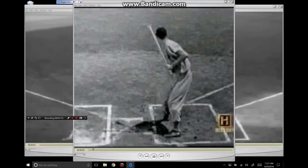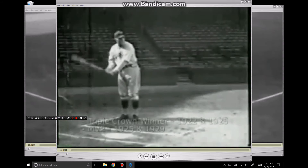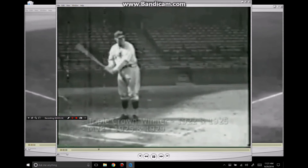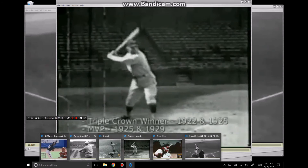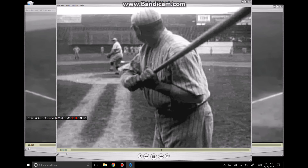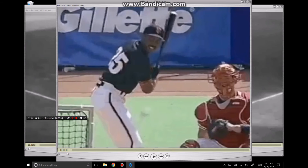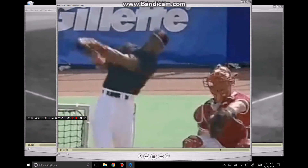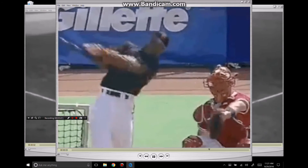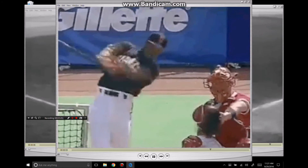Let's take a look at Rogers Hornsby here — same kind of deal, obviously a lot more exaggerated with the barrel tip, but the same exact kind of movements happening. Babe Ruth. Barry Bonds. What you'll see is a correlation between all these great hitters — they're basically doing the same thing.